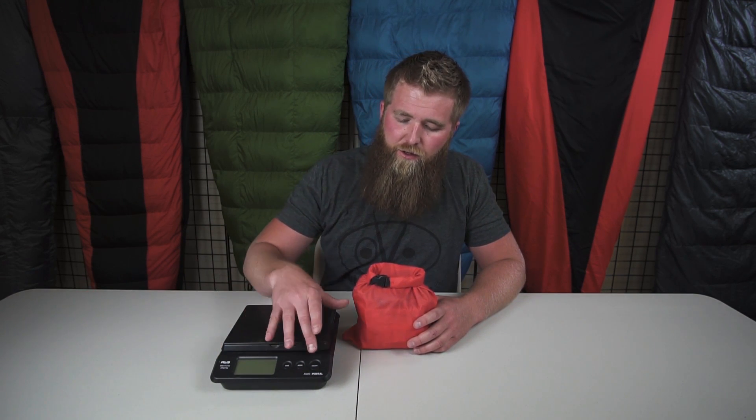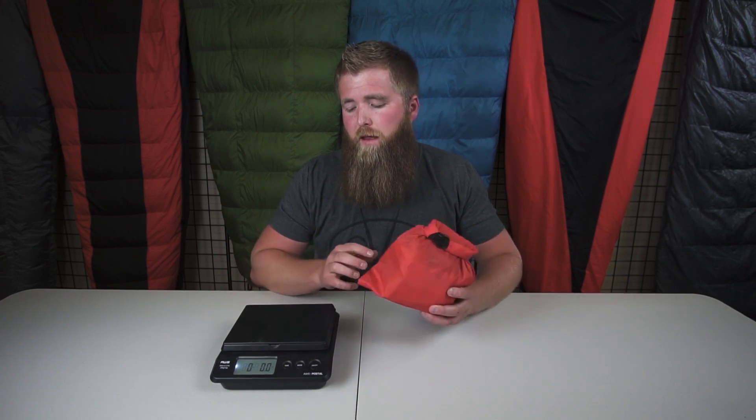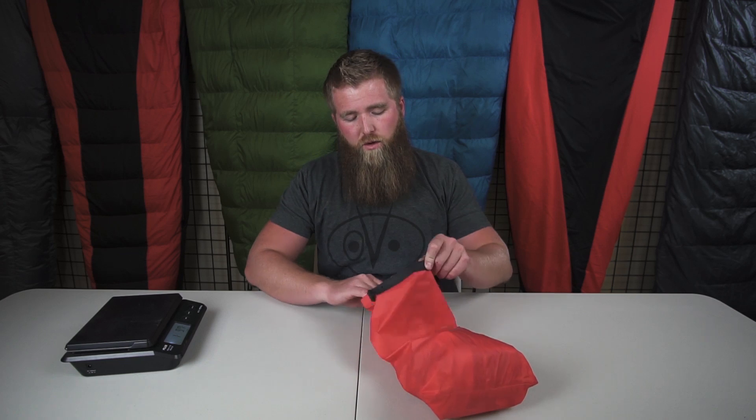I brought the scale out here to show you a little bit about weights. This right now is a little bit heavy and I'll explain why. As it sits right now, it's reading one pound, nine ounces. Let's unpack this and show you what's in my first aid kit — what's in my kit anytime I go out, regardless of what I'm doing.